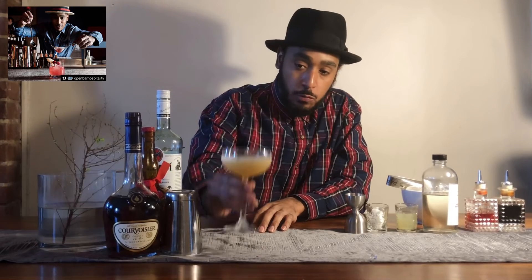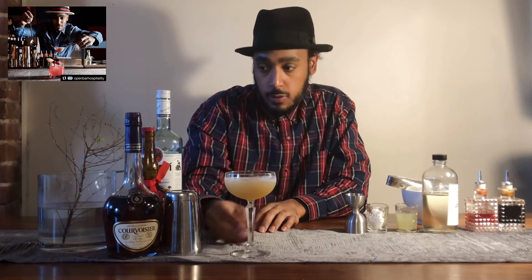You can garnish this with a lemon wheel or a twist. It's a beautiful, delicious cognac cocktail. Thank you guys for checking in to this episode of The Humble Bar Keep. I'm G Duvall and we'll see you next episode.